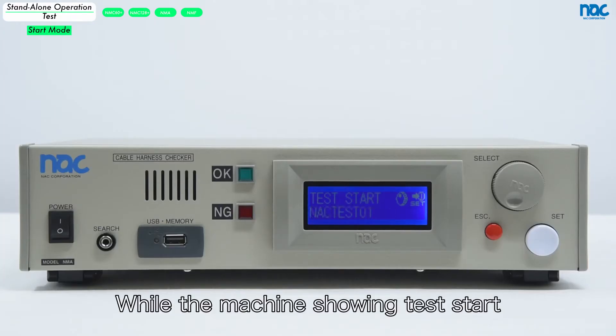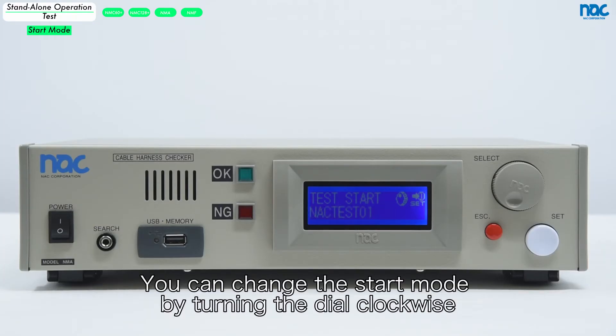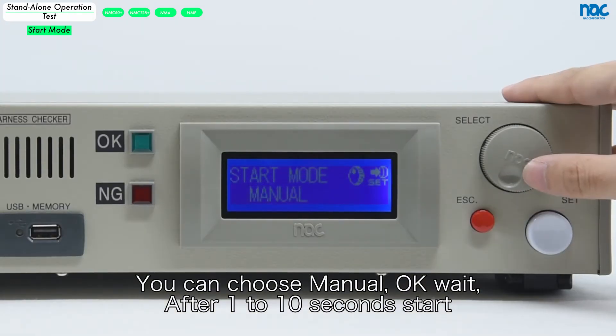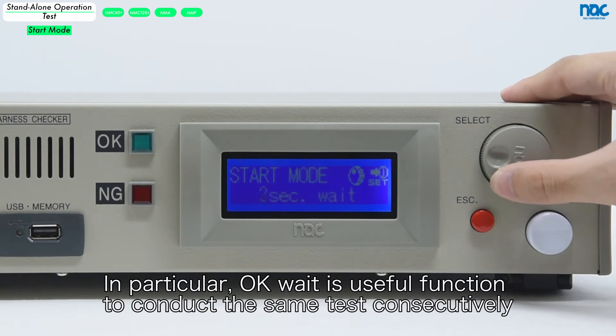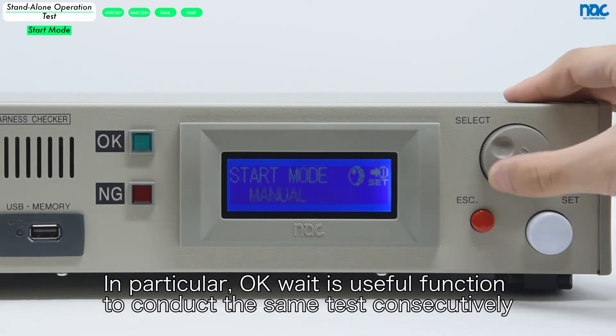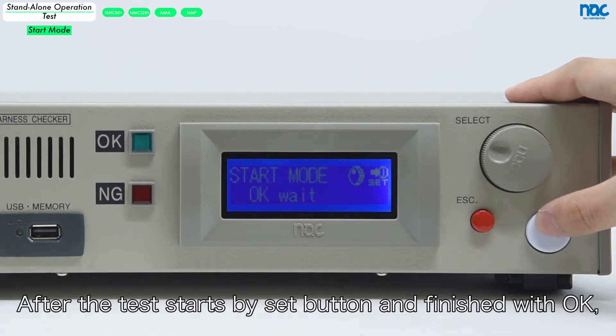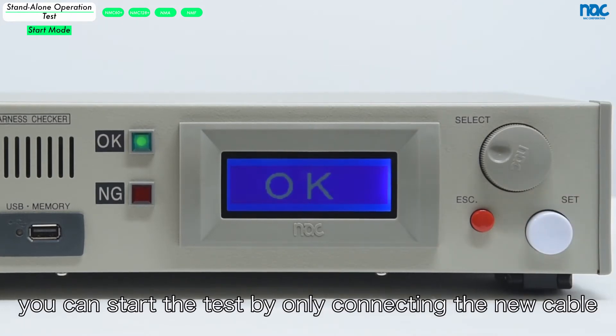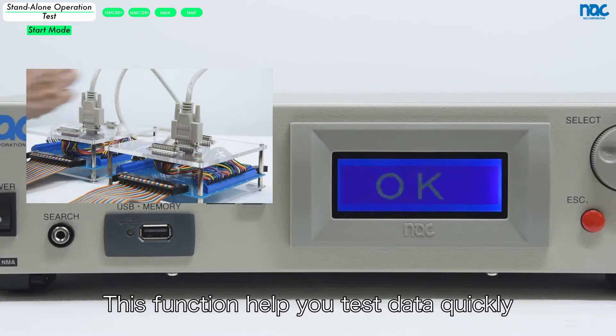While the machine is showing test start, you can change the start mode by turning the dial clockwise. You can choose manual, OK wait, or after 1 to 10 seconds start. In particular, OK wait is a useful function to conduct the same test consecutively. After the test starts with the set button and finishes with OK, you can start the next test by only connecting the new cable. This function helps you test quickly.